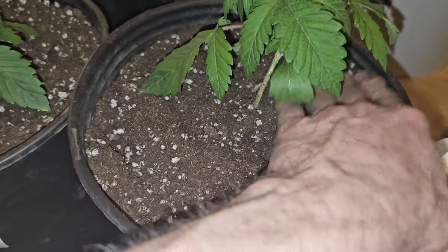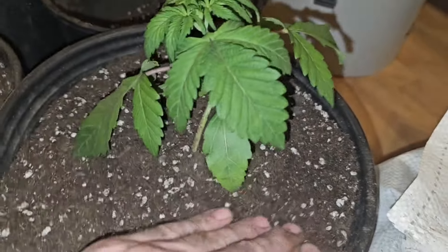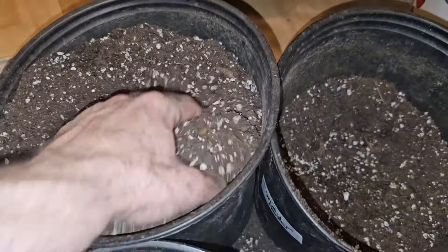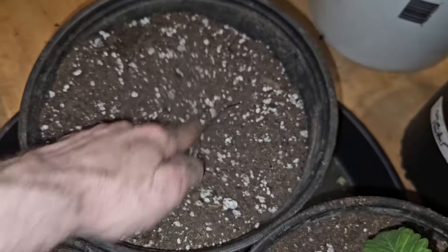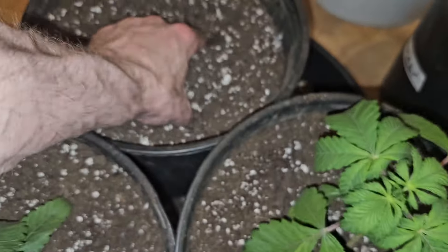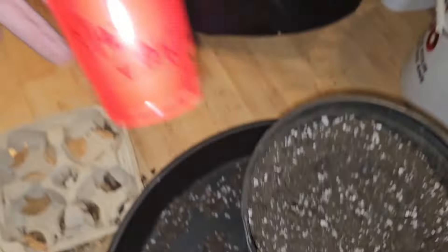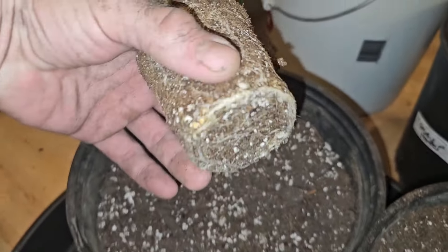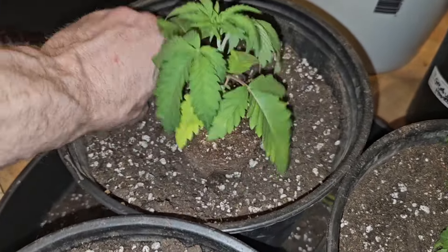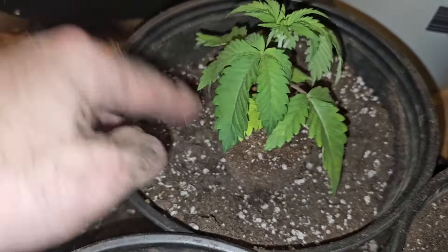I thought I could just put it over a little — I felt it all tear, like ligaments snapping. Next one. This is really dry, it's going to be really hydrophobic. Too much in this one. Platinum Cake it is. Looking good. They're all hungry, but they've got enough nutrients in this soil to get them through the next month at least.